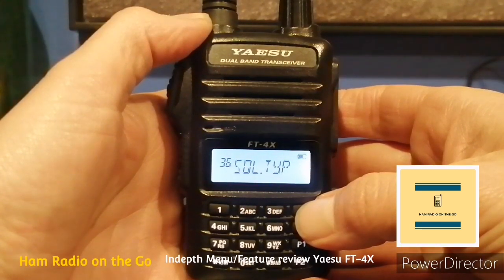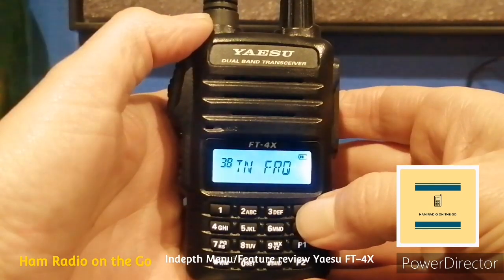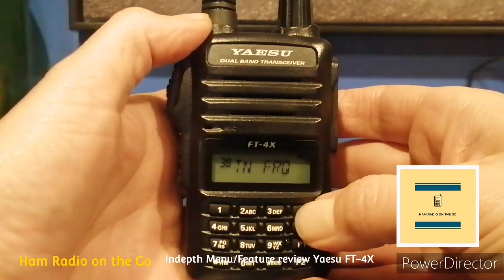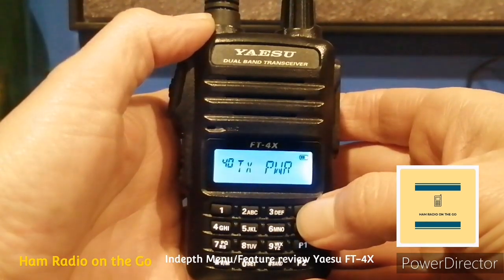Number thirty-six, Squelch Type — selects the tone encoder and/or decoder mode. Number thirty-seven, Step — sets the frequency steps; defaulted to auto, and you have a lot of choices for USA and Europe. Number thirty-eight, Tone Frequency — selects the tone frequency; very important. Number thirty-nine is one of my favorites — sets the timeout timer, for those of us that like to speak a lot, including myself. I need to get into that function.